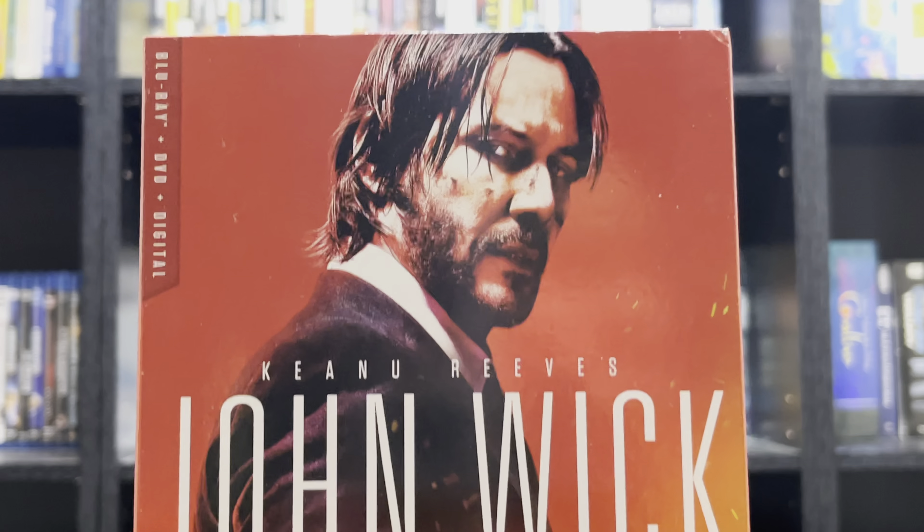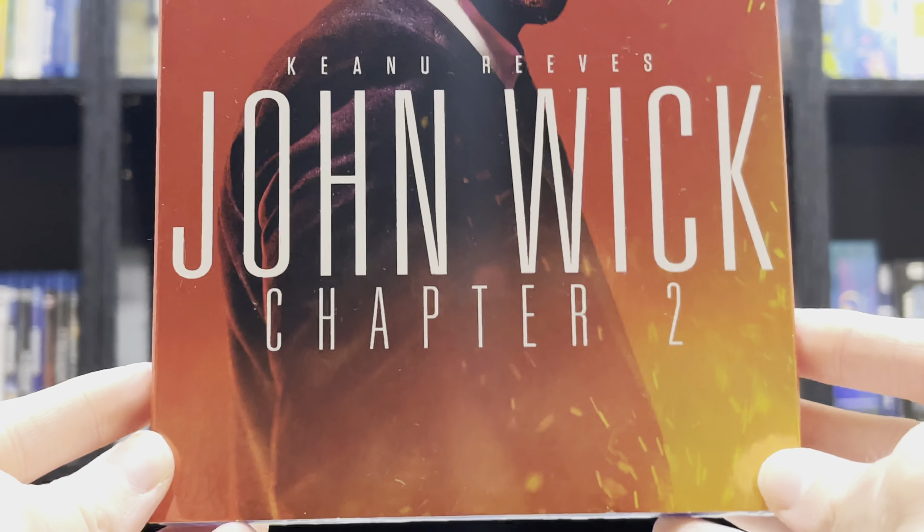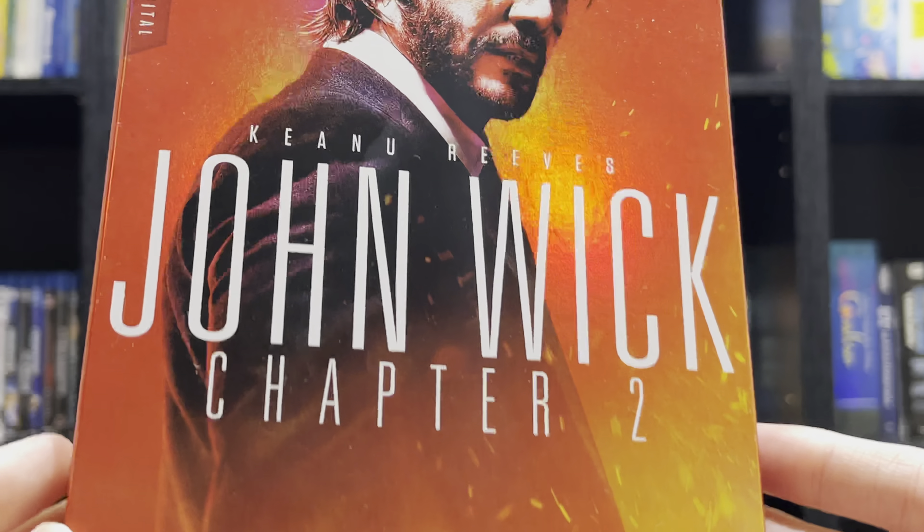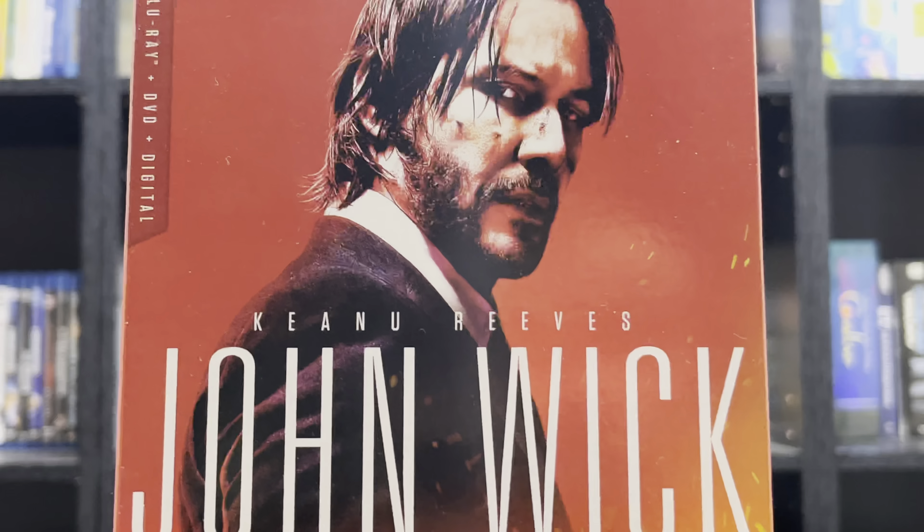Here we have the front of the slipcover. Nice kind of shiny image there. A shot of Keanu Reeves.